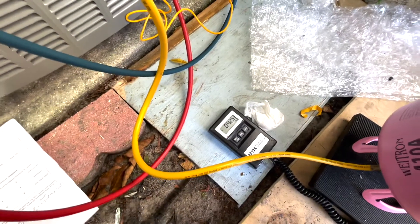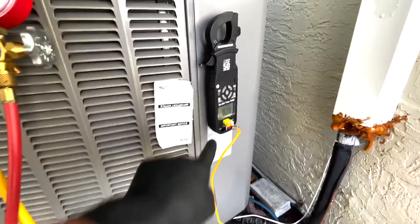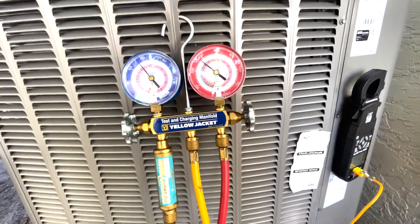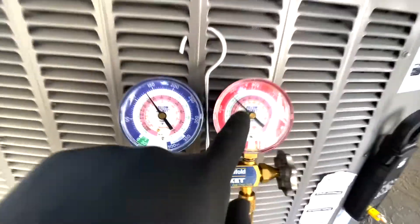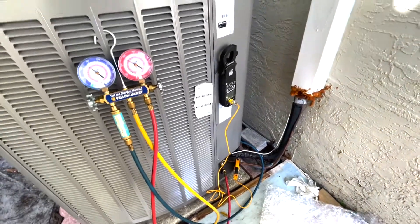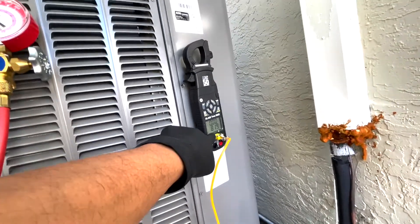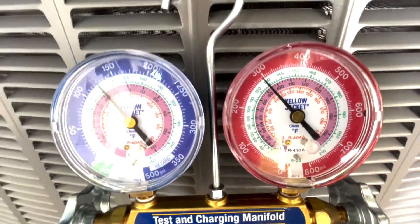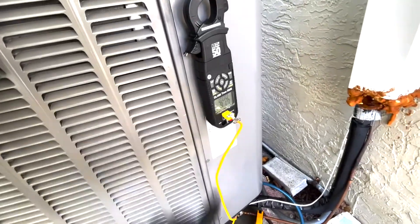I've added 0.685 pounds total. Liquid line is at 82°F and saturation is at about 91°F, giving me roughly 9°F subcooling. I'm going to add a little more to get as close to 12 as possible. Now saturation is reading about 94°F, and 94 minus 82 is 12 — that's right on target.